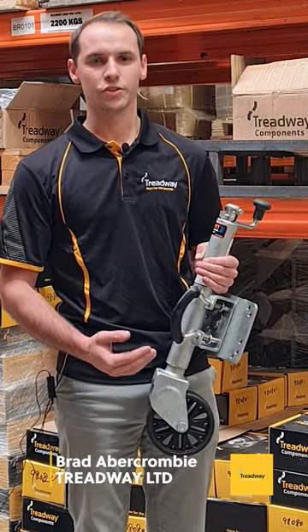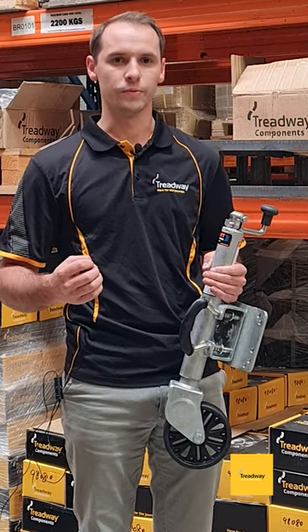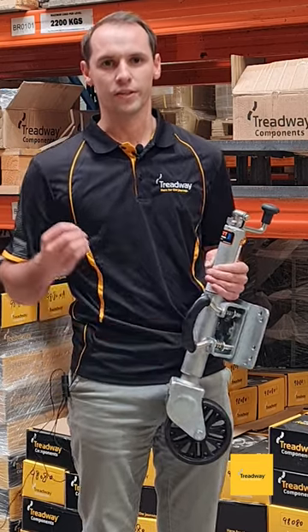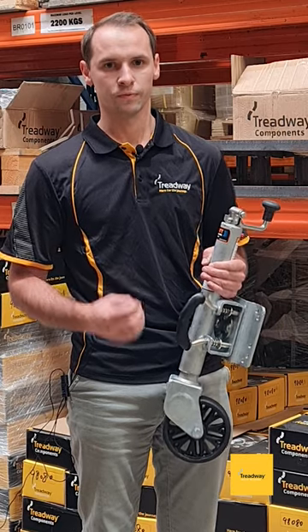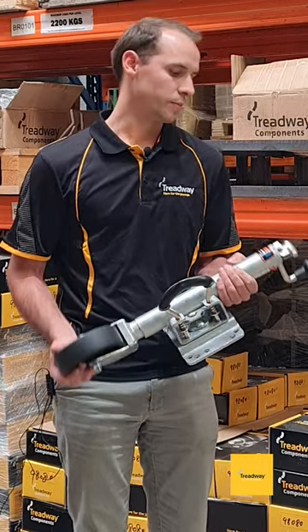This is the Knott 6-inch Jockey Wheel, Treadways product code 99212. It comes standard with a fully galvanised frame, making it extremely corrosion resistant. The 6-inch wheel at the bottom is made out of a nylon composite that is almost indestructible.